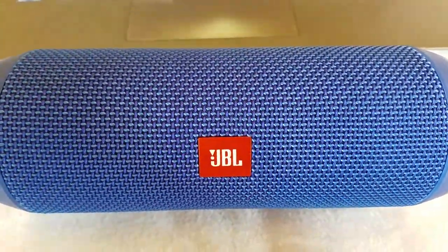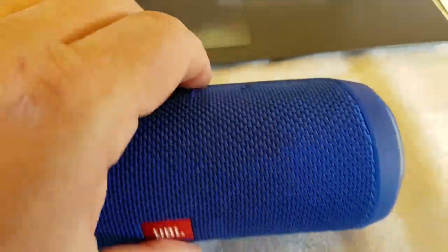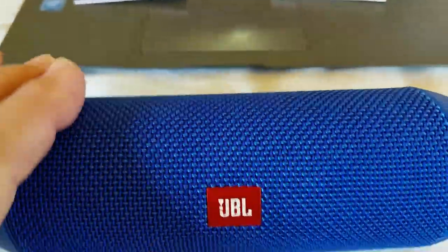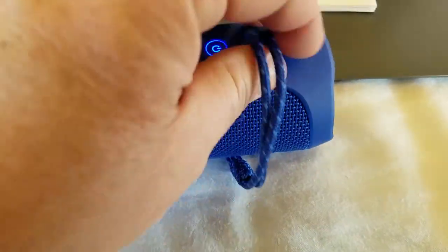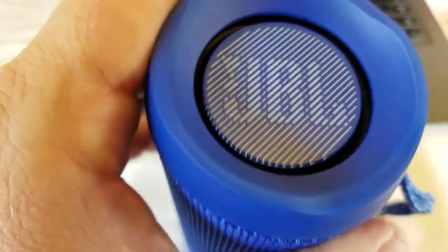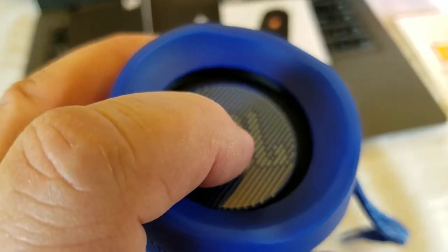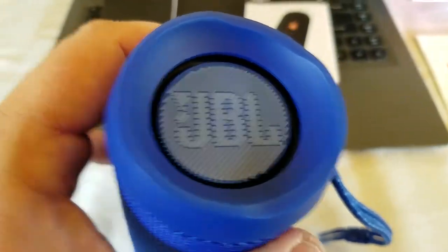It sounds really good, but I want to tell you something — there is something negative to this. The construction is really heavy duty. It's kind of a rubberized plastic. It's got this nylon rope type feel to it to protect it. It's very good looking. You got your little strap here you can hang on to it with. But these passive radiators are not protected, and this really sucks because you could punch those in and ruin them.